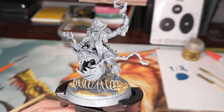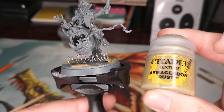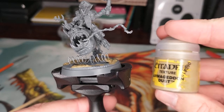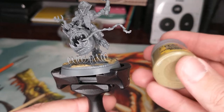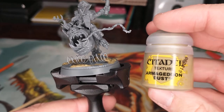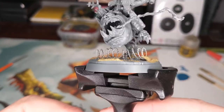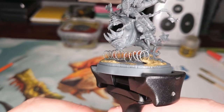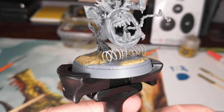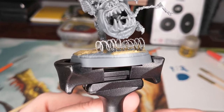That's a little basing tutorial, a kind of review of the razor wire, and a review of the texture. I would honestly give the Citadel texture paints probably a solid A. They do dry out, but otherwise they are amazing. The only other thing I'd dock the grade for is you can't find the matching paint for all of them - there are a few you can find the matching paint for, which is really handy. But otherwise they're a solid A.